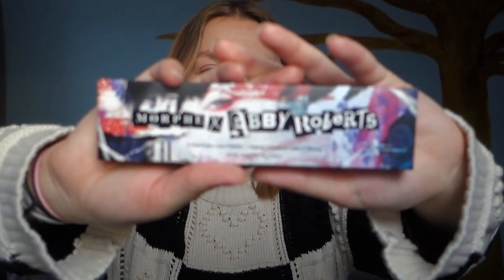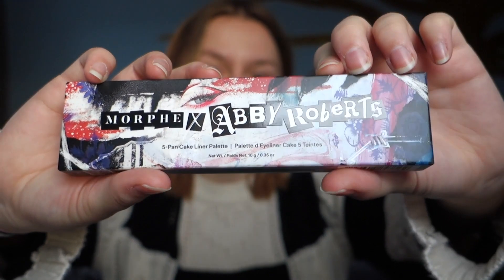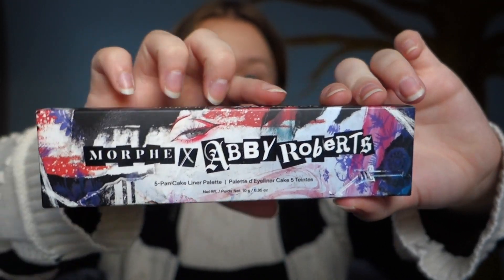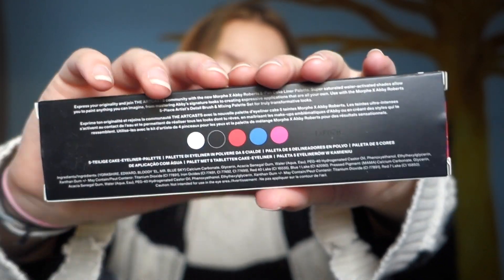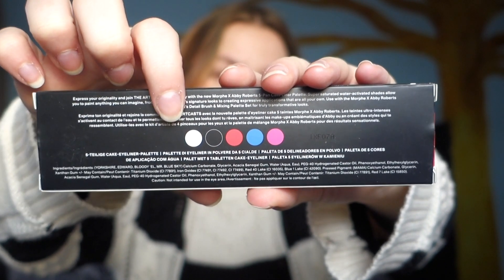Let's open this up. This is what the package looks like — it looks super cool with the whole leather theme. On the back you have the colors with the information. As you can see, we have a pink, a blue, a red, a black, and a white.